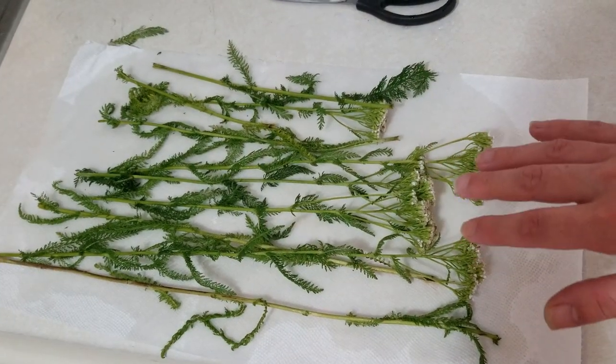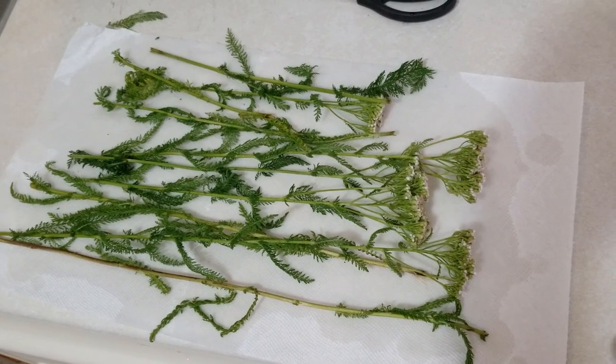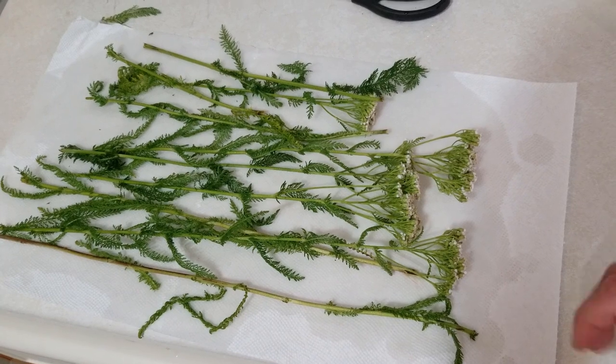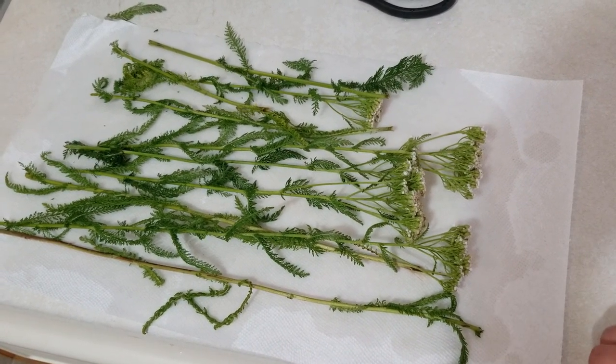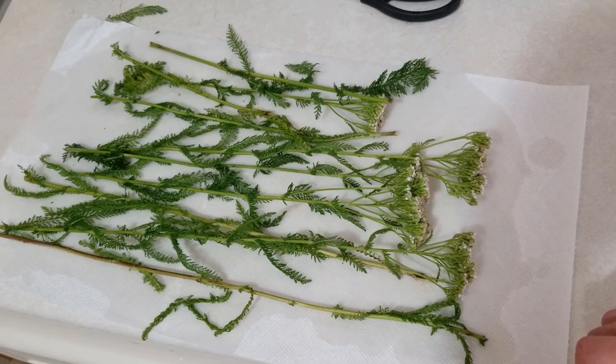Now you can see all these yarrow plants that we just collected earlier and you can see how I cut them up a little bit. That just makes them easier to wash off because they are rather large — some of these were almost three and a half feet tall so they weren't going to fit in my sink very well, so I just went ahead and cut them up.